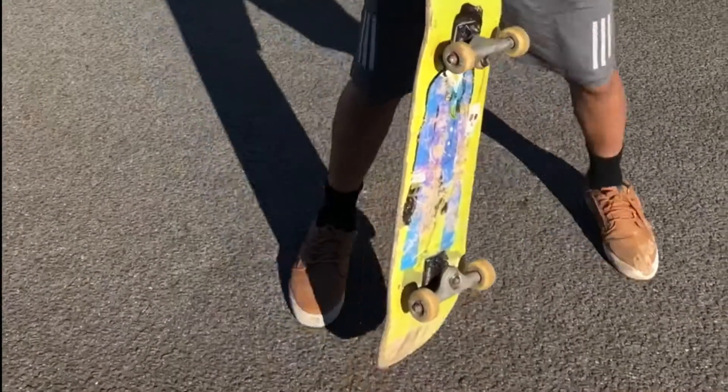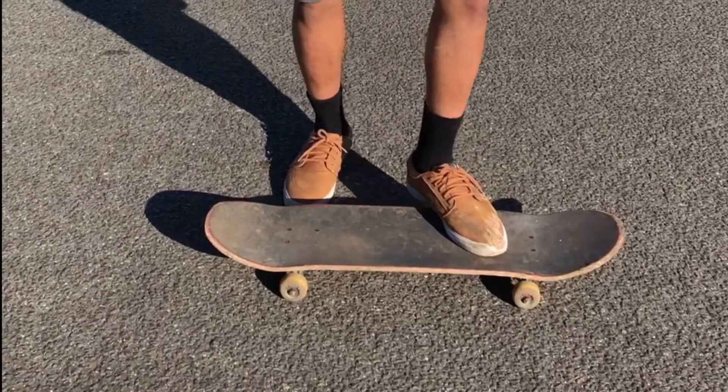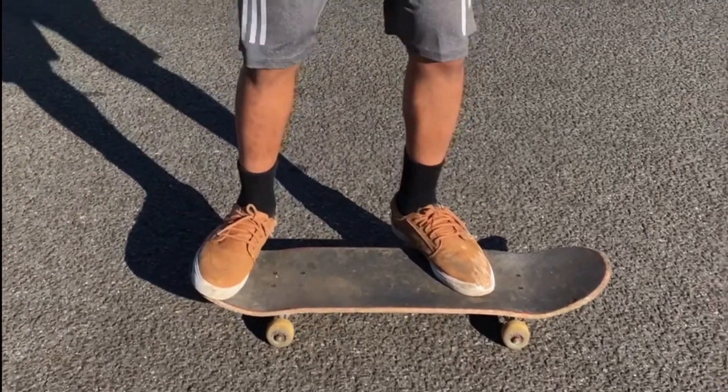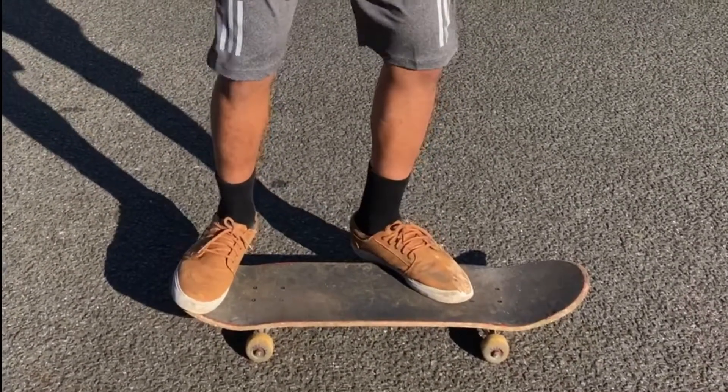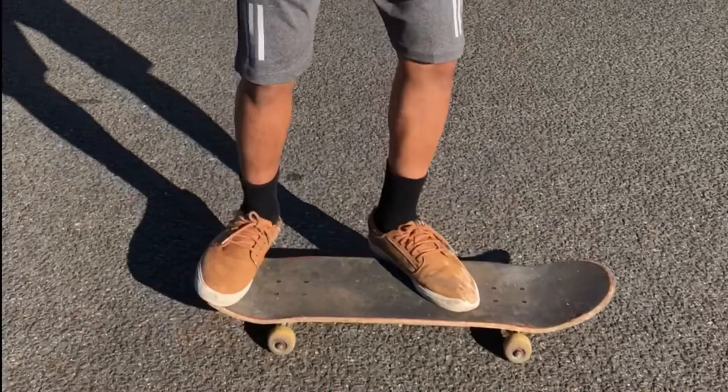So, to do the kickflip, you gotta put your feet like this. I like to put it like this, so that when I jump up, I can flick this off to the side.